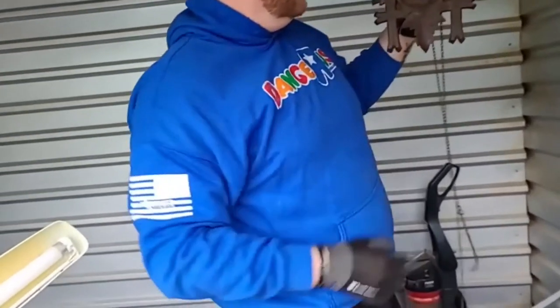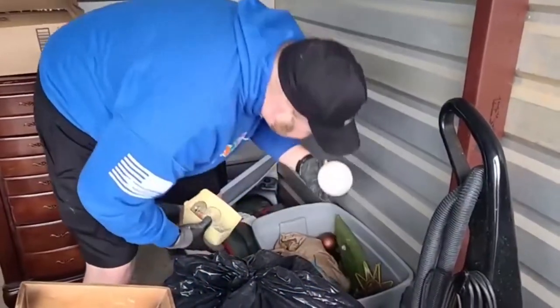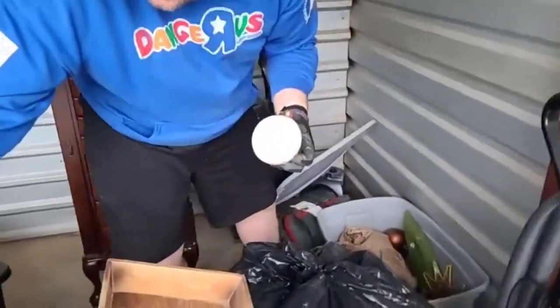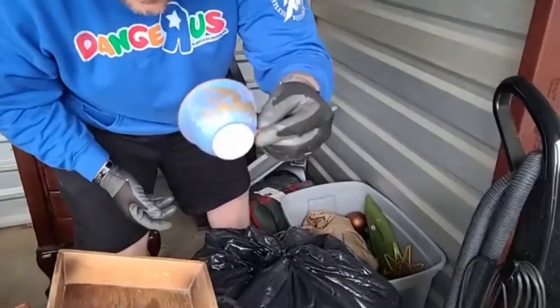That's nice. I think this is definitely a whole set of these - like straight up china. Yeah.